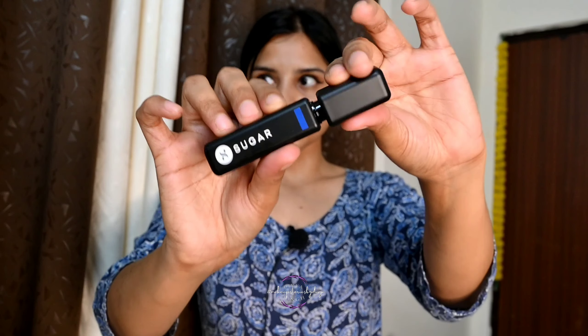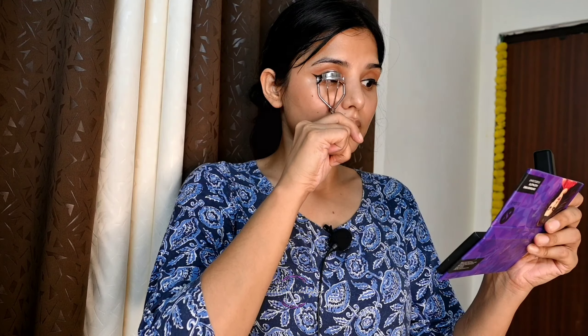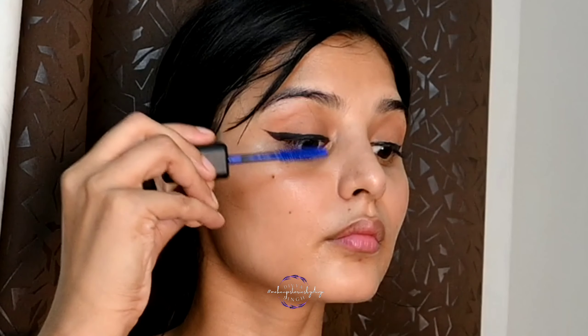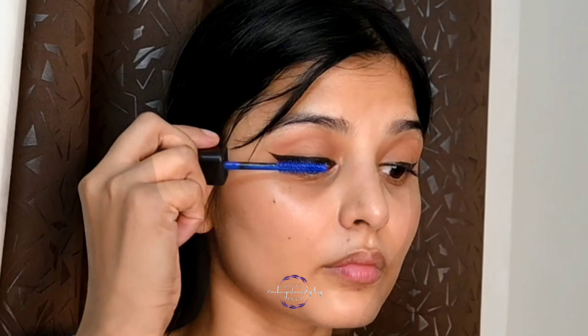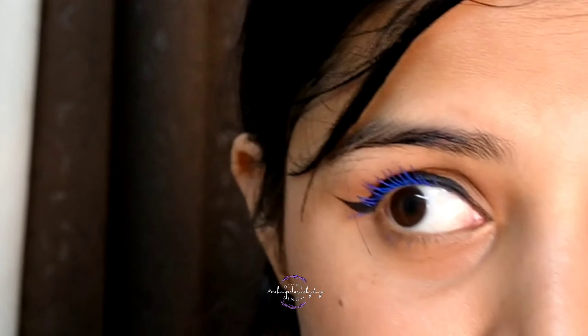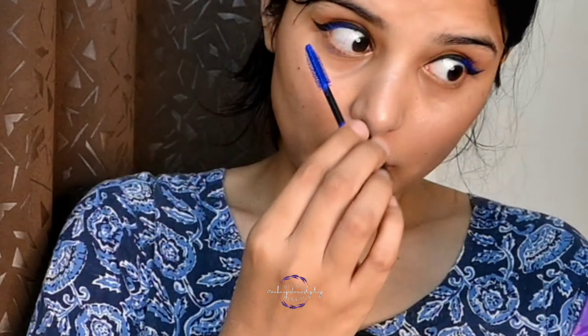The next step is mascara. I am going to use Bold Unfold Waterproof Mascara 02 Star Sapphire — it is an indigo blue. I will curl the eyelash. You can see how much it has defined in one stroke. The pigment is very good. I am using it on the lower lash line as well.